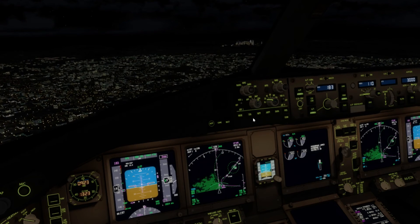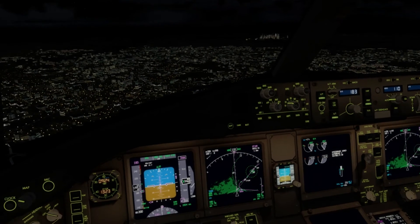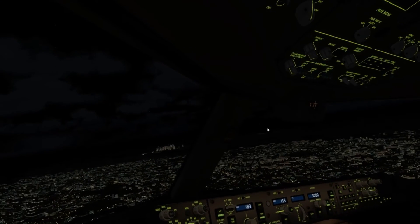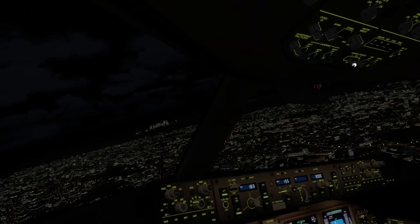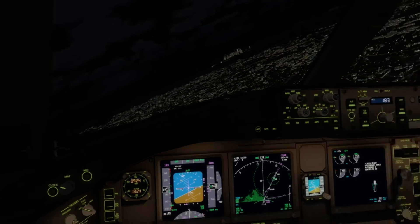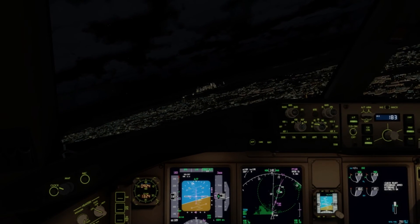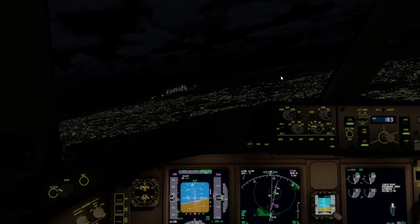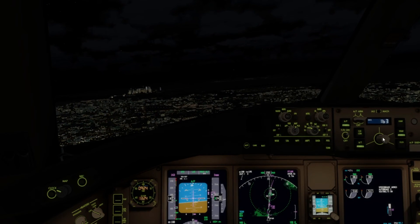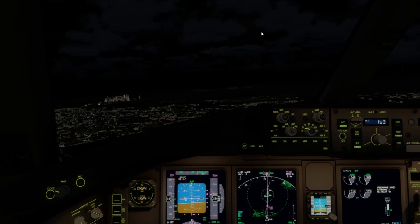Very soon we should intercept the localizer, and then I'll be able to arm the approach and we can land. Localizer has been captured. Cabin is ready, as you just heard. I'll put all the landing lights on — probably should have done that a bit earlier. I'm going to arm the approach now, adjust the camera. I'm going to go to flaps 15, drop the speed, drop the gear, and get ready to land.